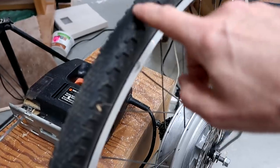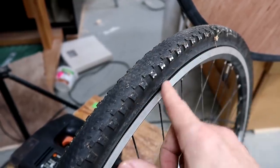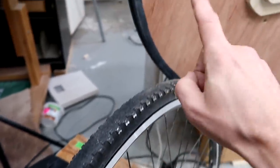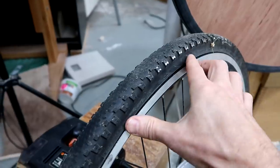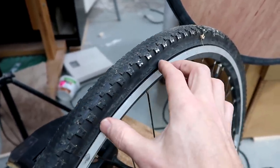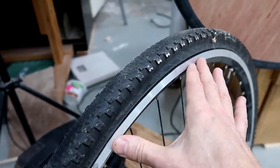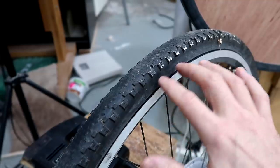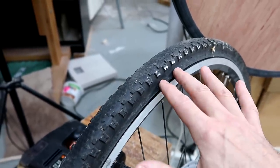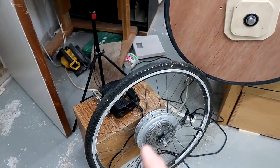The tires never run quite true enough for a bandsaw either, so it would make sense to get rid of the tire, put wooden segments in, true those down, and put a similar inner tube around it. Those segments would probably be easiest to attach by screwing through the rim if I replace the spokes with a plywood disc. But now I've just got the rim left, and the whole process would be a lot simpler if I got rid of that rim as well and had the segments attached directly to the plywood disc — or just turn down the plywood disc itself. So the best way to start with a bicycle wheel is to throw away the whole bicycle wheel at once and just make it out of wood.